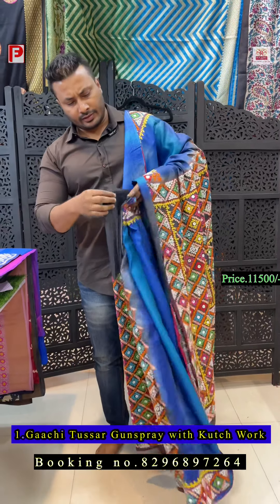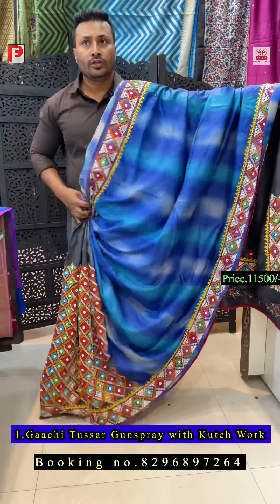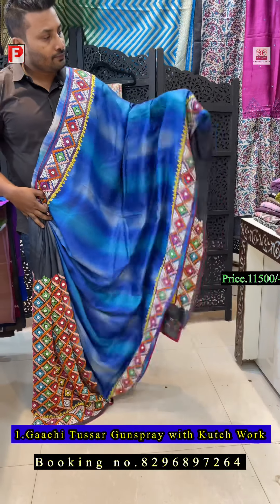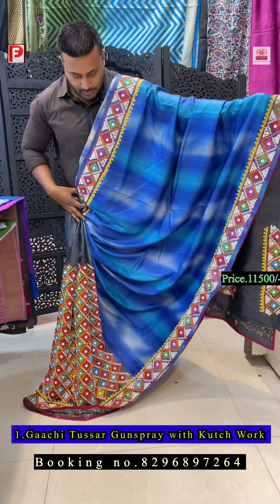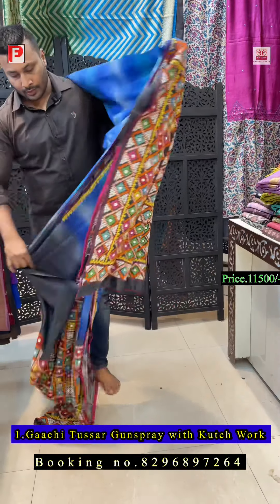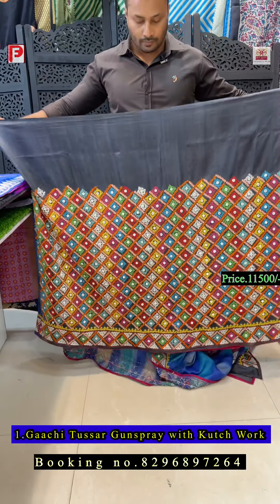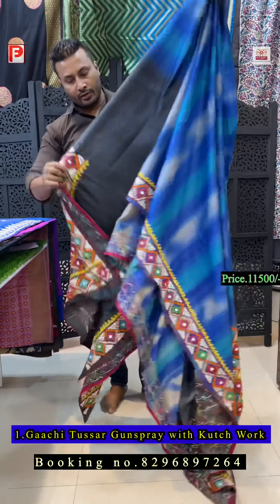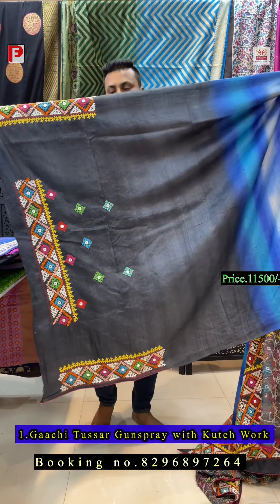After some years this kind of work will vanish because the new generation doesn't want to do this kind of work — it takes so much time. The pleats are almost more than one meter. The blouse is one meter, fully worked with sleeves and back detailing.